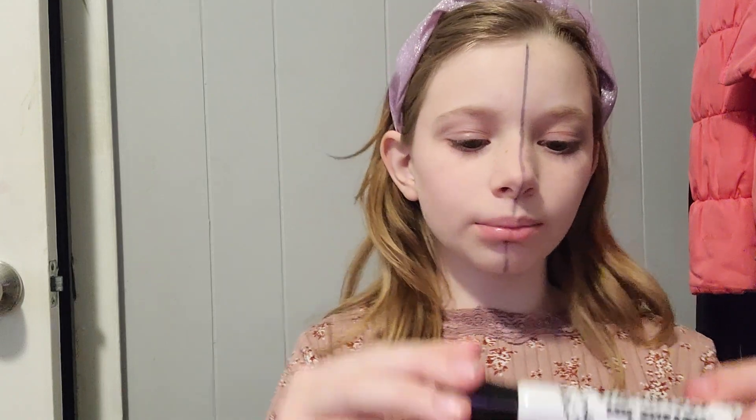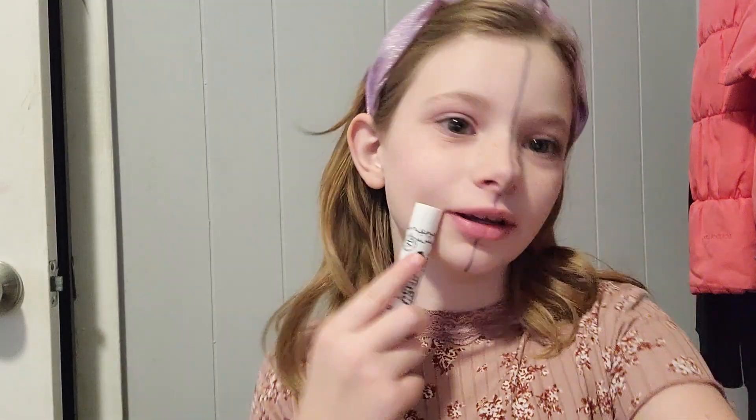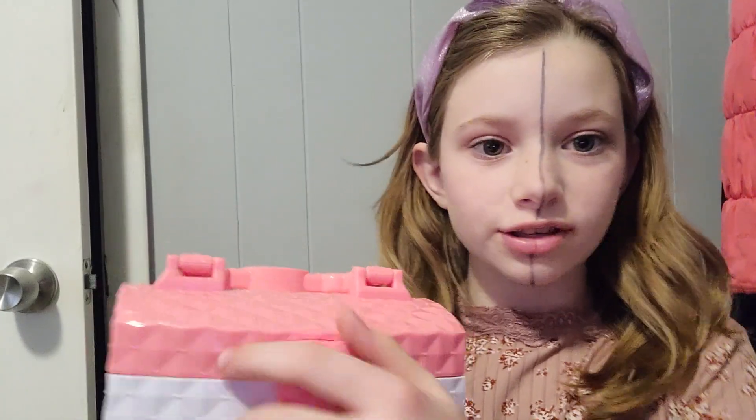Welcome back to Wanted Fan Cam! Today we're going to be doing cheap makeup versus expensive makeup. I made a line down my face but not my lips because I don't want to taste it. I'm using washable markers, and I'm using this to get my hair out of my face because I don't have anything else to use. So let's get right to it — first we're going to do cheap.